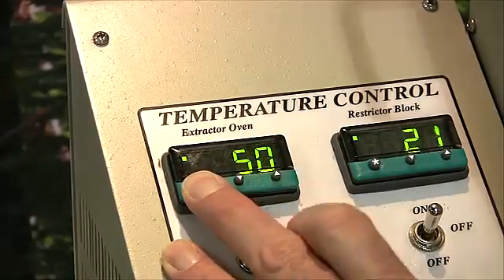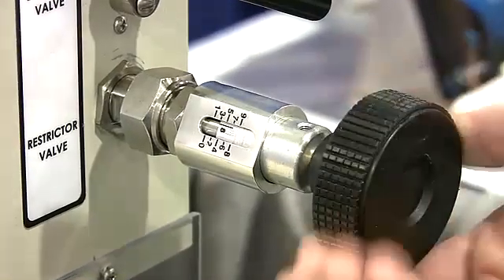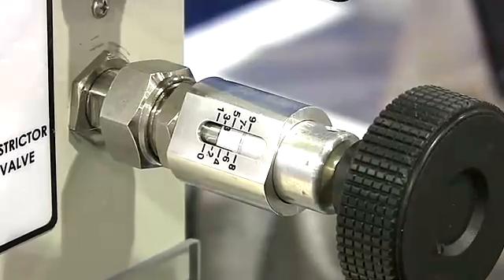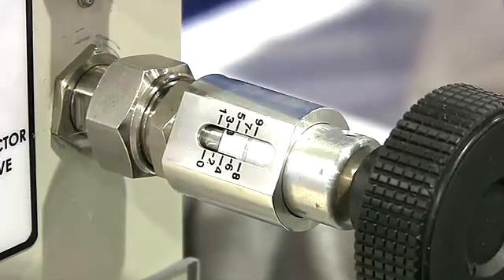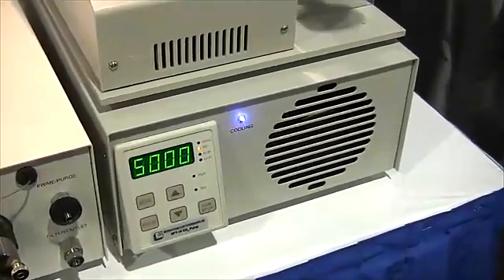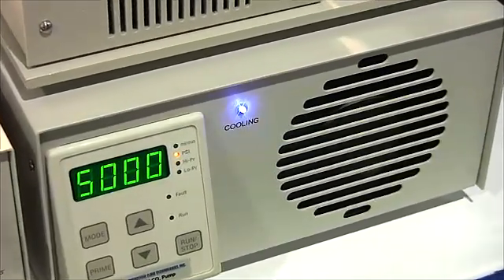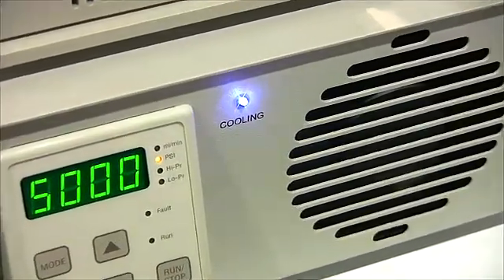A robust variable restrictor enables the user to achieve very precise control of flow rates. The thermoelectrically cooled CO2 pump eliminates the need for an external chilling module, and an optional co-solvent addition module facilitates extraction of moderately polar compounds.